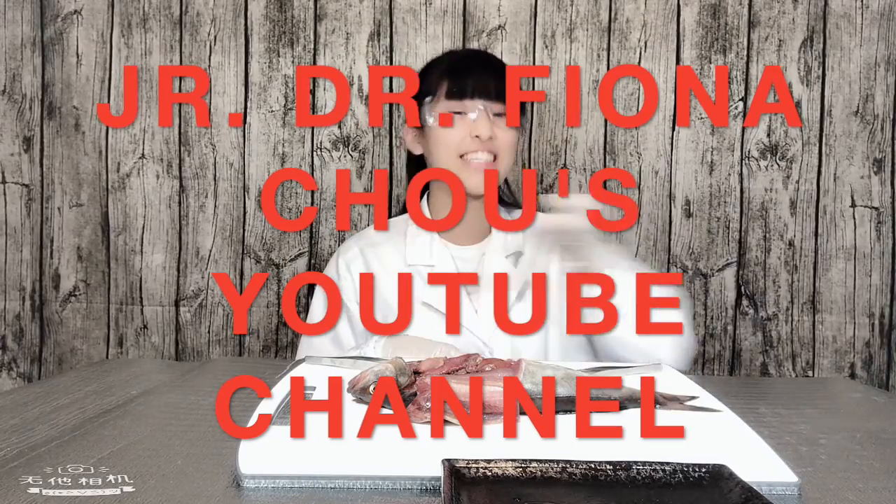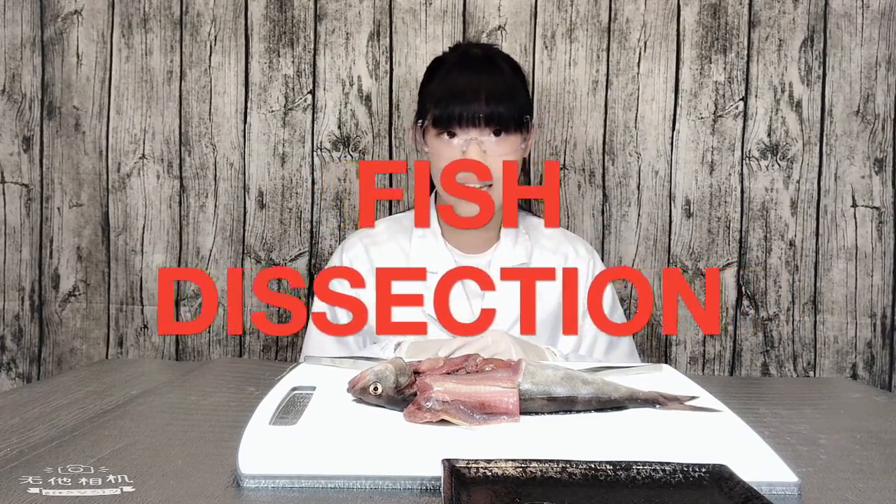Hello Junior Doctors! Welcome back to Junior Doctor Fiona Chow's YouTube channel. In today's video we are going to continue a sequel from the last few videos about fish dissection.